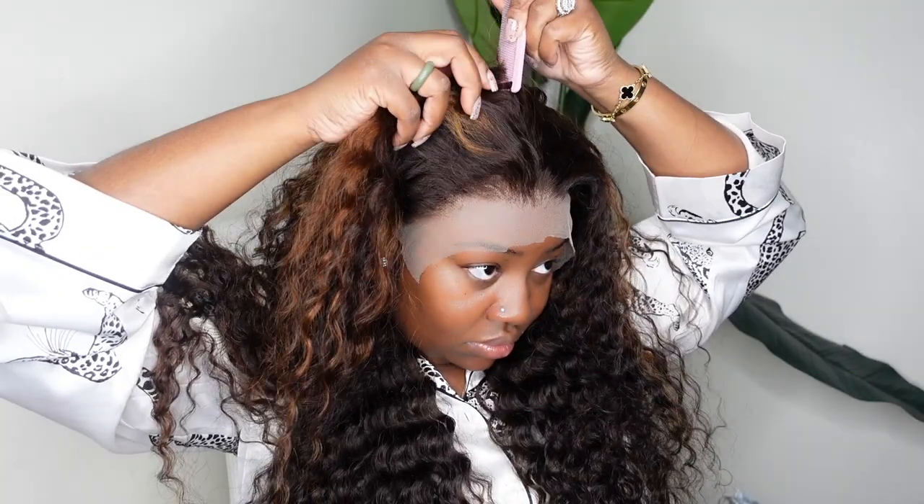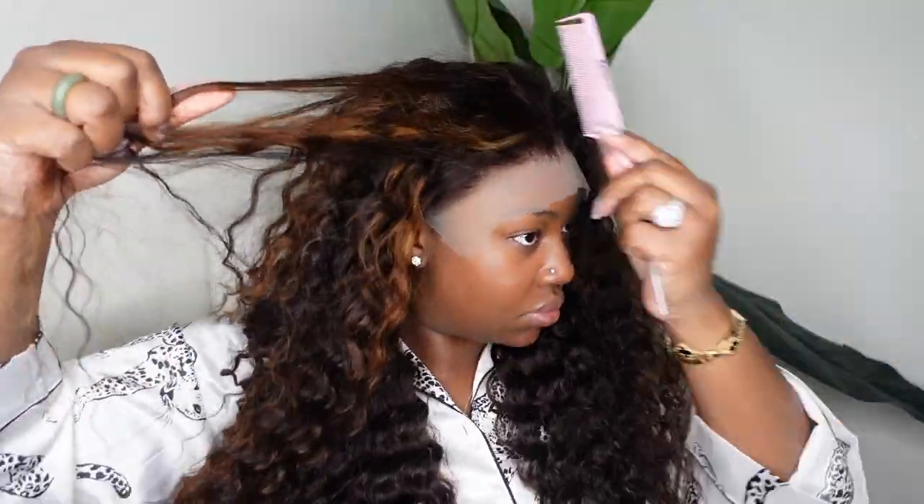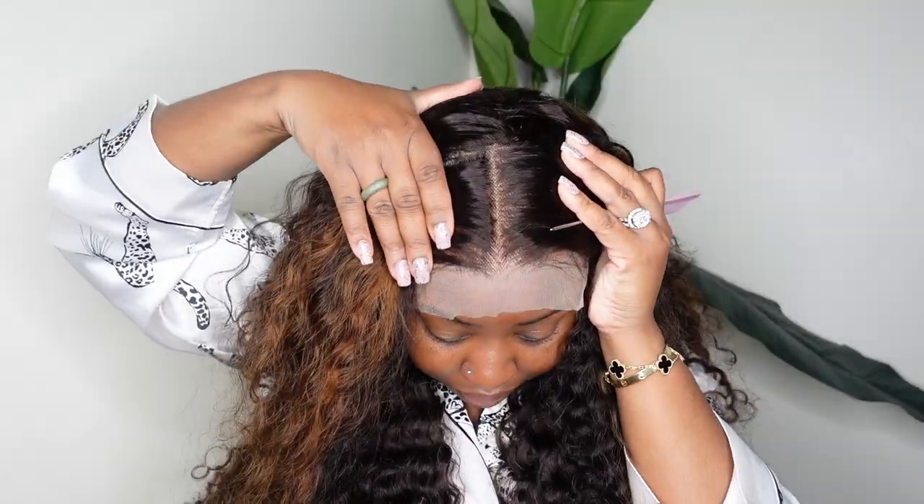Step one for me was just to cut the excess lace around the ears — this is something you cannot forget to do; your wig is not supposed to overlap your ears. I also showed you guys the parting space: this is four inches of parting space going backwards as well as 13 inches going from ear to ear, which is why we customized it around the ear, because not everyone's ear is 13 inches from ear to ear.